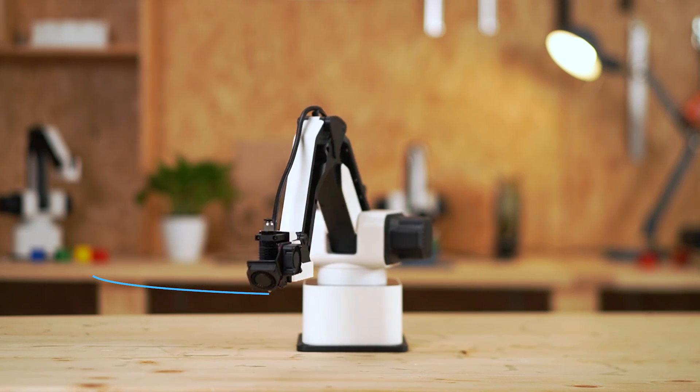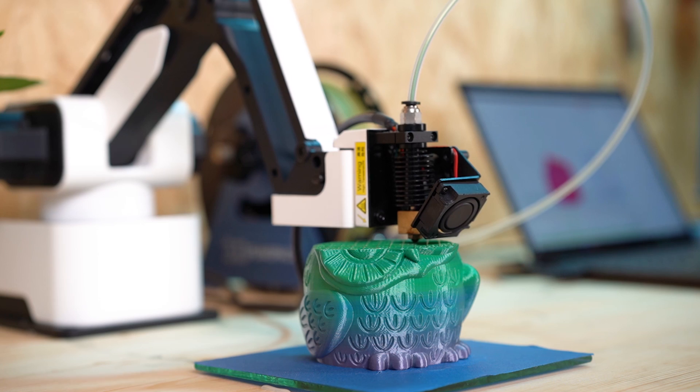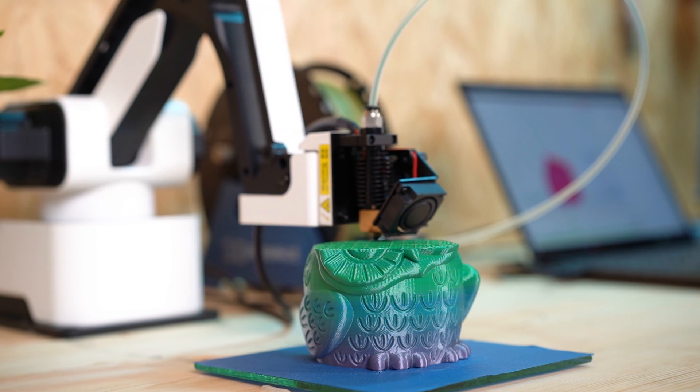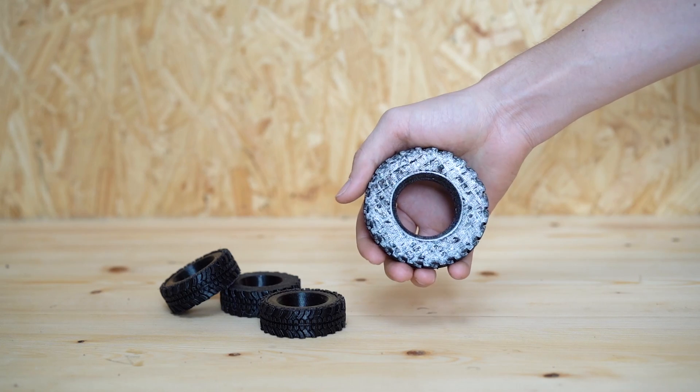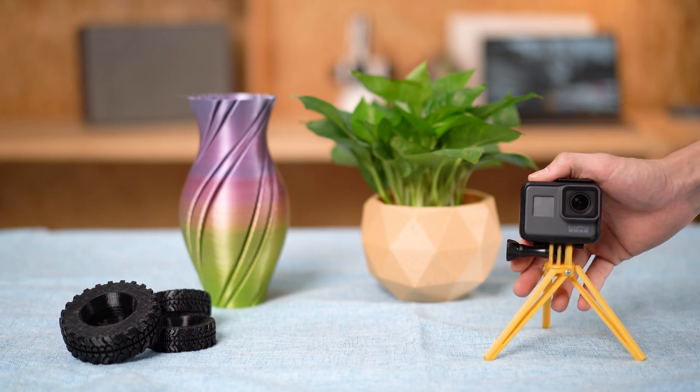Unlike other 3D printers, its working range is twice as the machine itself. It could print with various materials including PLA, TPU, wood, and carbon fiber to create anything you can imagine.